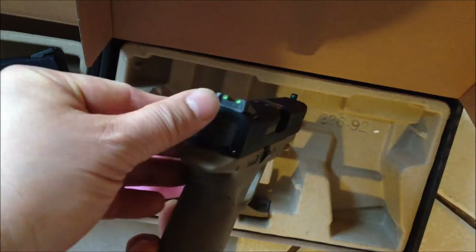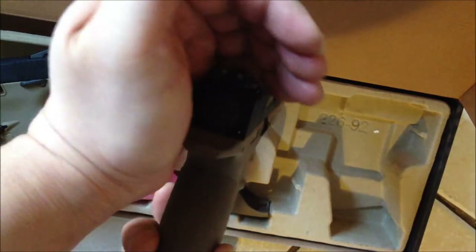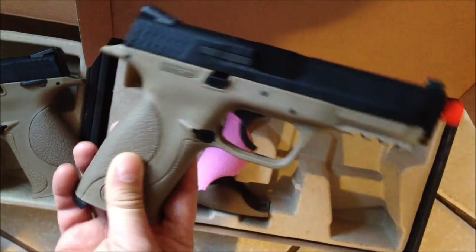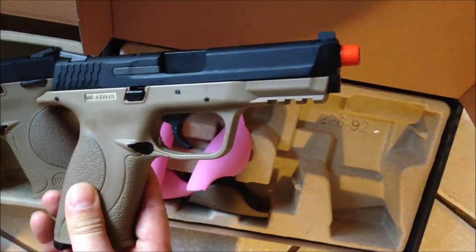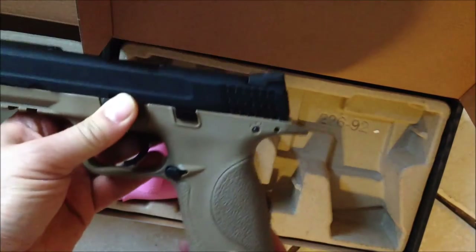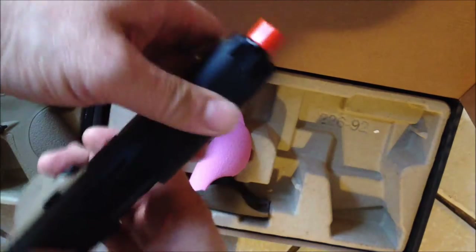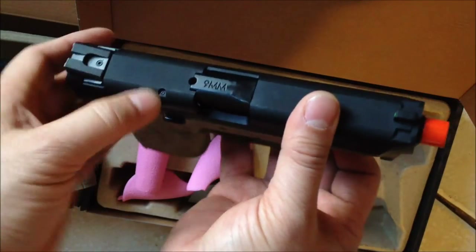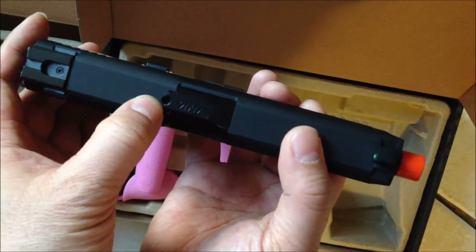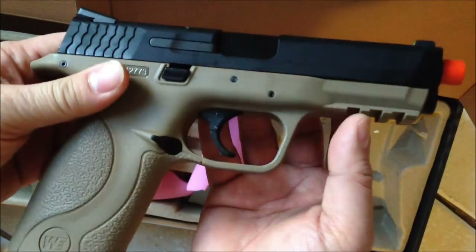The sights — a lot of people are complaining about them. They're supposed to be glow-in-the-dark but they're very, very dim, they don't really work. It's more of a cosmetic feature. On the slide there's no trademark at all — I wish they did but that would bump up the price. The only thing that is trademarked is the WE logo. There's no Smith & Wesson marking, but there is a 9mm up here. Also, supposedly this is a port where on the real steel version you'd be able to see if there's a bullet in the chamber, but this doesn't function — if there's a BB in the chamber you can't see it.